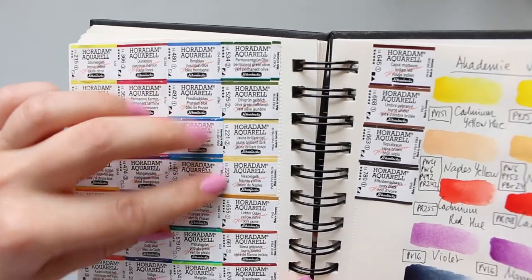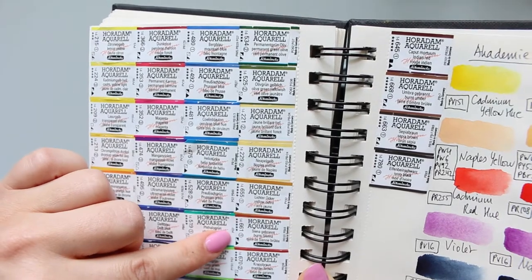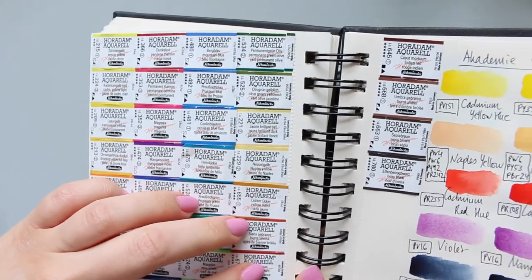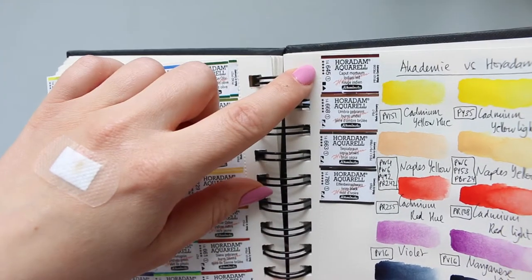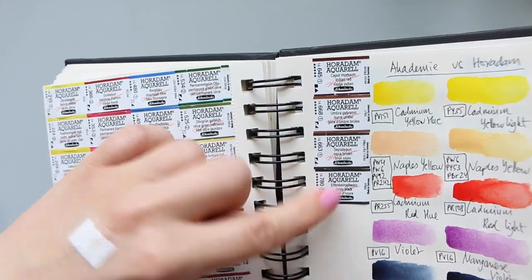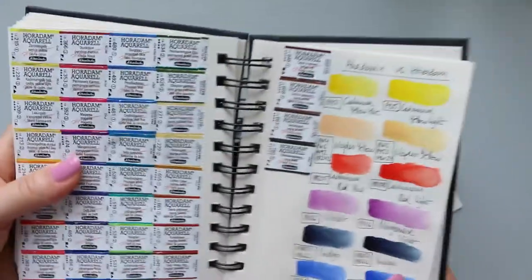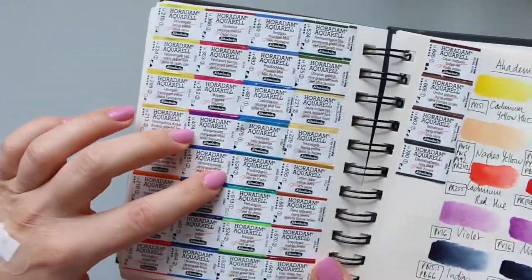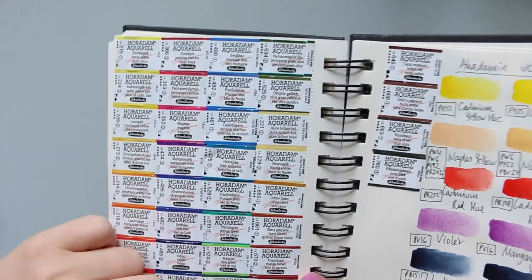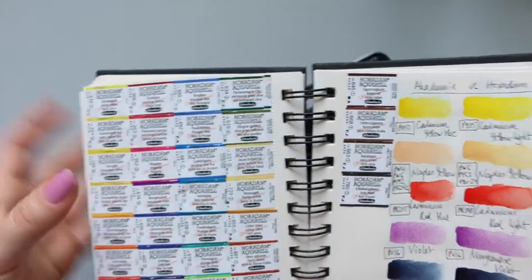That might be the only five stars, I think. Oh no - the other five stars are yellow ochre and burnt sienna, and also English Venetian red, Indian red, burnt umber, and ivory black. So the dark colors, the majority of them, seem to be five stars. It also has some transparency information as well, and the pigments, obviously.